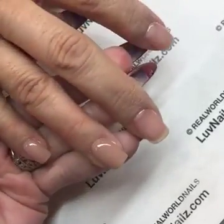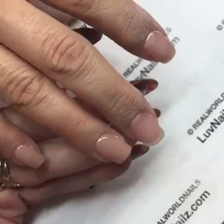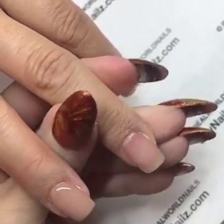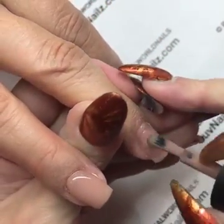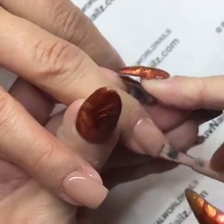Hello, good evening, this is Jess with Real World Nails. I'm coming here tonight to talk to you a little bit about product shrinking back. I know we've had some questions about people saying their Luxio is shrinking back.